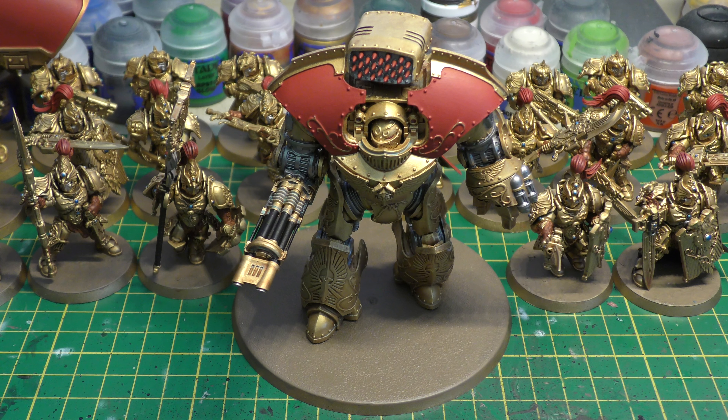Murderous Strike causes instant death on a roll to wound of 6. Remember it's got 4 attacks — on the charge that's 5, and with two Saestus claws that's 6 attacks on the charge at Initiative 5, with Murderous Strike and Weapon Skill 6. There's a high chance of hitting, and at Strength 10 a very high chance of wounding. Those sixes make this quite a good contender for wiping out special characters.